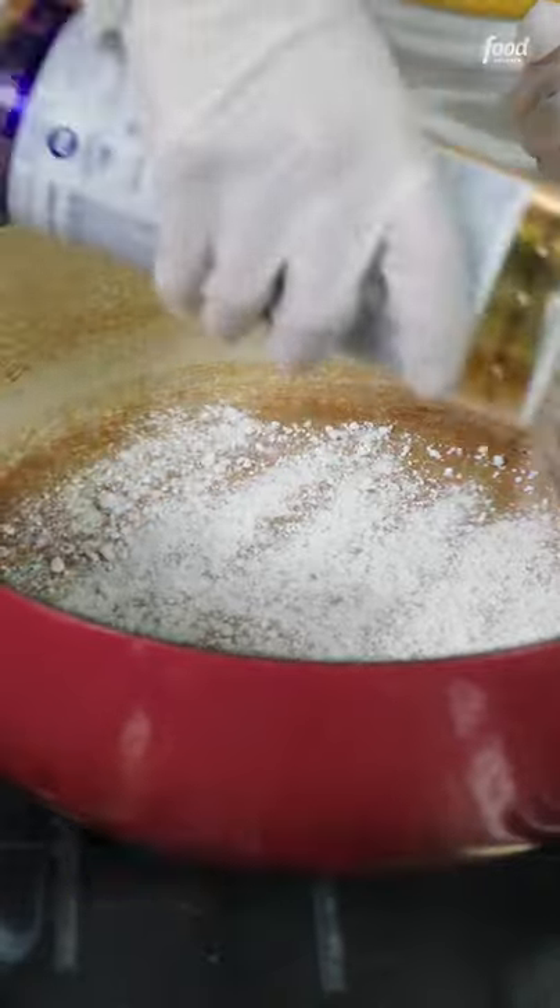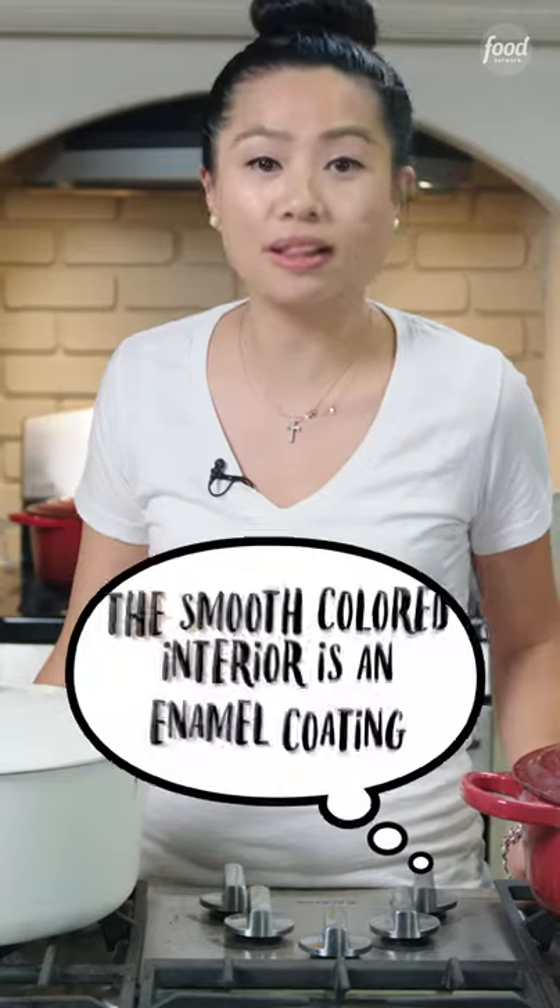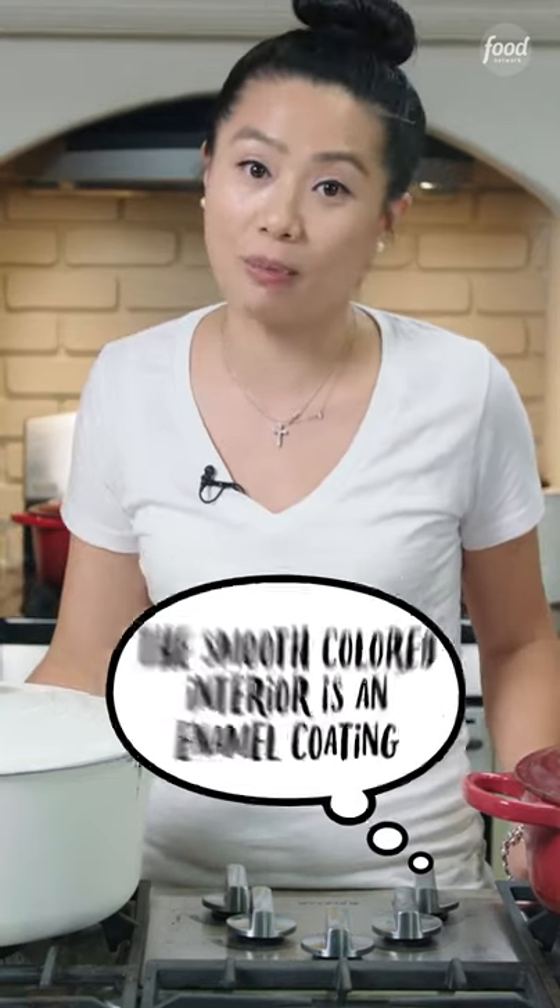Today on Viv's Tips: How to Care for a Dutch Oven. Today I'm going to show you three different cleaning techniques to care for the inside as well as the outside. If it's not enamel coated, care for it like you would any other cast iron skillet or pot.